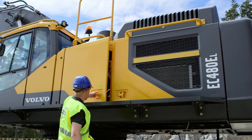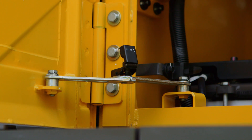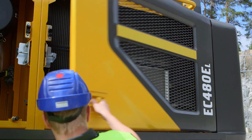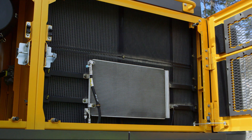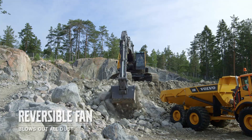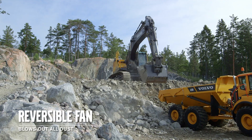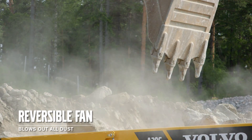The wide opening doors lock automatically in the open position for safe and easy access. Now there's only a single fan for the entire cooling compartment. The coolers are mounted side by side for quick and easy cleaning and servicing. To blow out dust, there's an optional reversible fan to keep your machine operating for longer — perfect for those dusty environments.